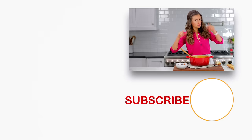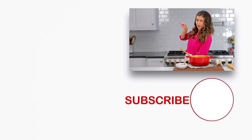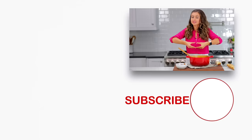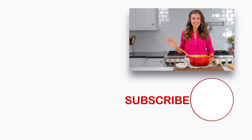Hey, before you go — if you are a meat lover, check out some of our favorite hearty dishes right over here and right down there. Click below to subscribe, and when you do, click that little bell icon so you get notifications every time we post a new recipe. Thanks for watching.